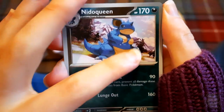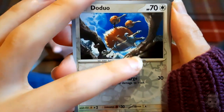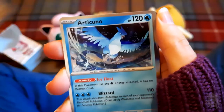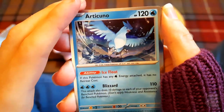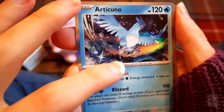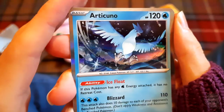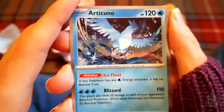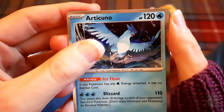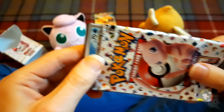Primeape - there he is looking grumpy. Nidoran cool. Nidoqueen - she's looking pleased with herself. I like the mountains in the background, nicely painted. Doduo running along, nice. Articuno! That's one of my favorite legendary Pokemon. Everybody always wanted to collect the legendary Pokemon - very nice, very happy with that.